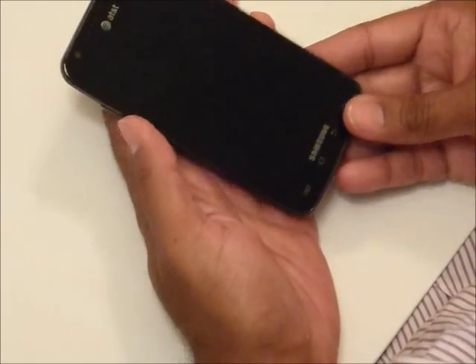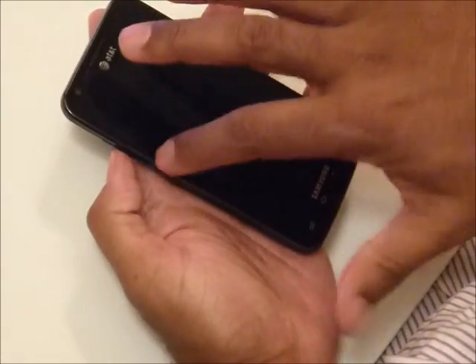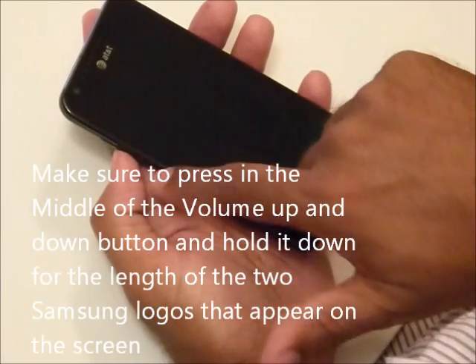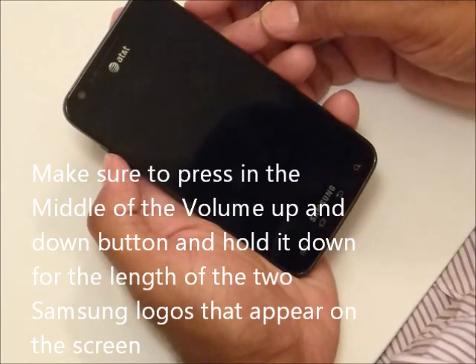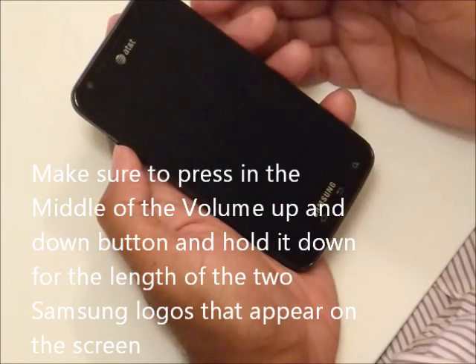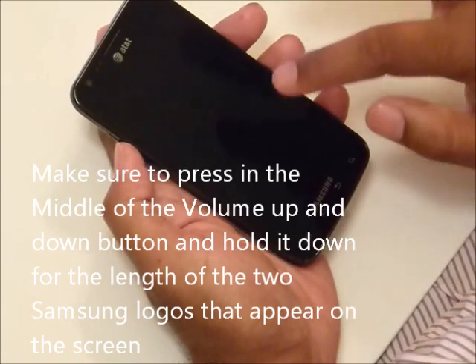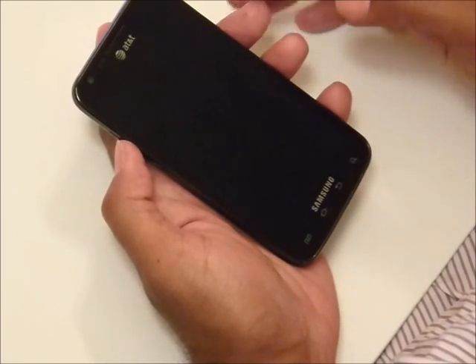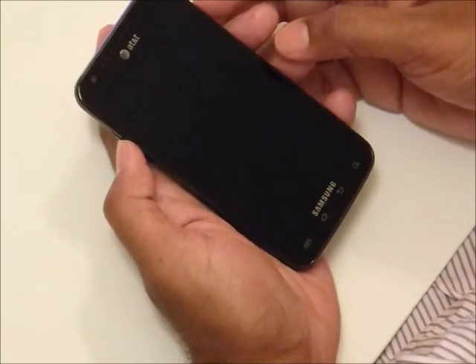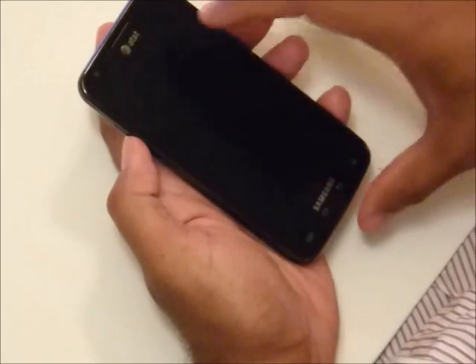The phone is powered down. Turn the phone over, take the battery out and put it back in again. Turn it back over. What we're going to do is put our thumb in between the up and down volume buttons on the left, then simultaneously press the power button. We're going to see the Samsung logo appear — in fact, two Samsung logos will appear on the screen — and we're going to release the power button when the second logo appears, but still keep the left thumb depressed.